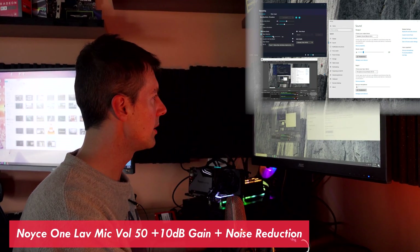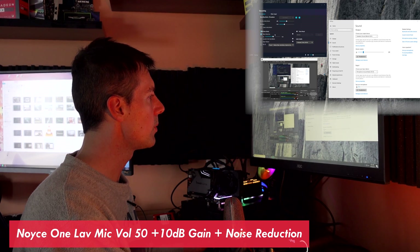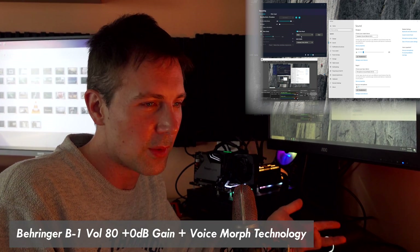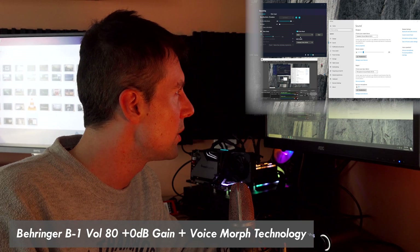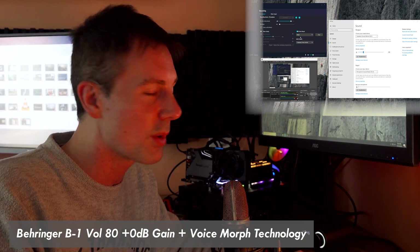All right, testing out noise reduction. Now we're going through the voice morph technology as well. If you're a streamer and you want to have a bit of fun with your viewers, or if you just want to have a bit of fun in Dota 2 on your team chat or whatever, you can do this with that Soundcore 3D processor again, as mentioned in the intro.